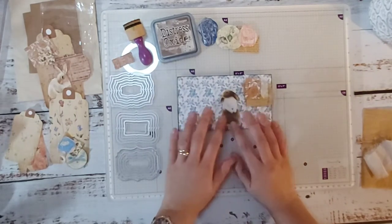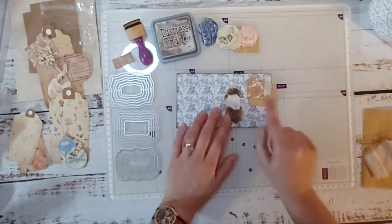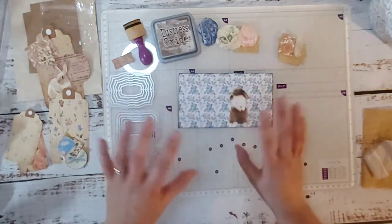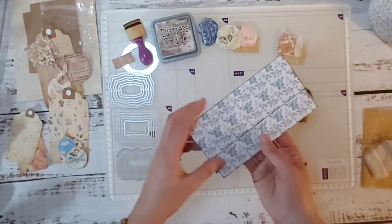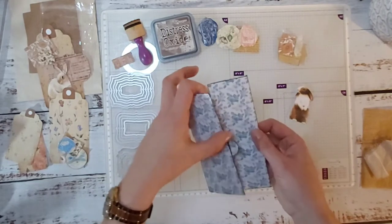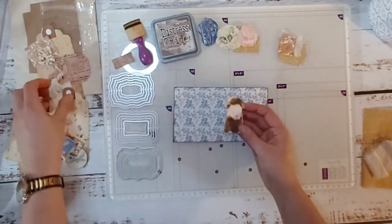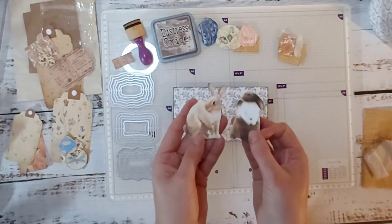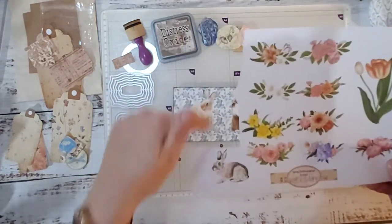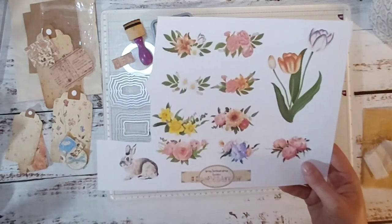Back to today's make — I'm using the freebies in the Line Dot Arrow Facebook group where Natalie has kindly put lots of spring and Easter-themed stuff. I have some mini stamps from the faux stamp challenge she ran a couple of weeks ago. One of the freebies is this cute envelope — I've just used some ink on the inside to vintage it up. I absolutely adore the cute little bunnies in her sets and all those flowers.